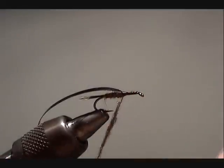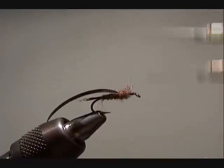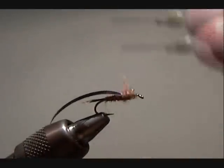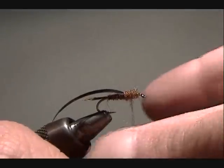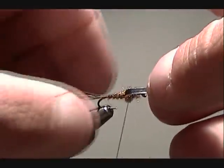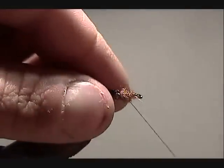Next I'm going to dub the thorax of the fly. This is going to be much thicker than the rest of the fly, so I'm going to be quite generous with my dubbing here. I'll even pull the wing case over to see what it's going to look like — that looks to be about right.